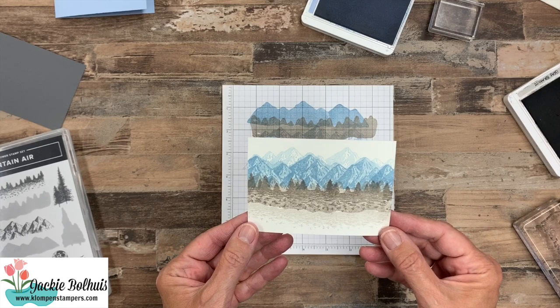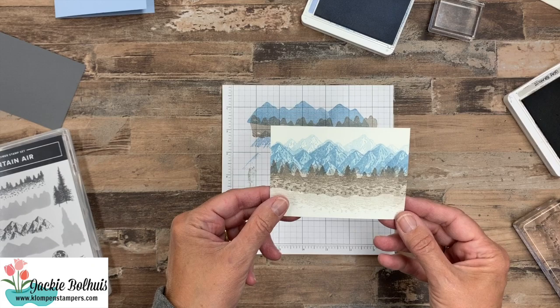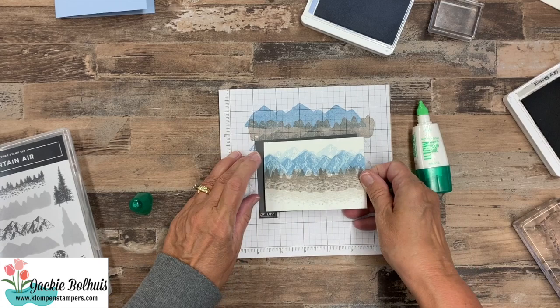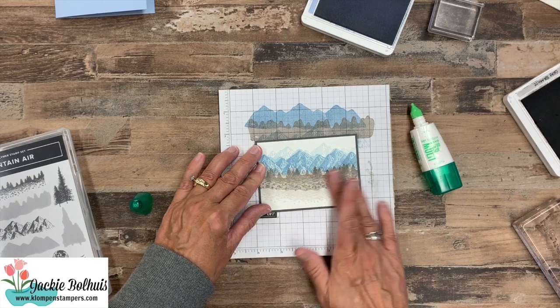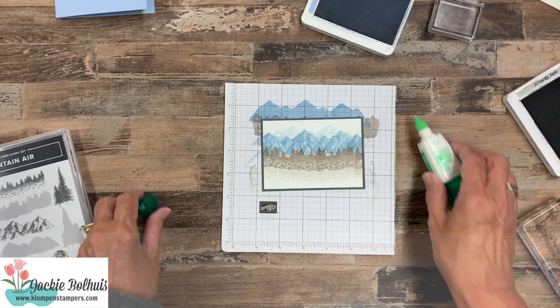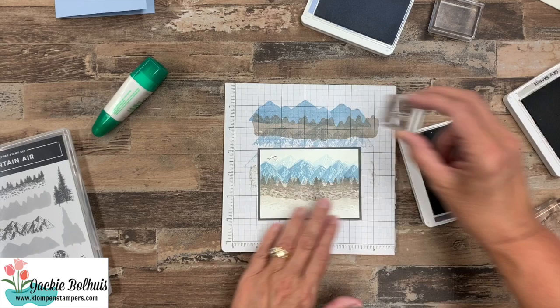I found it was just easier starting out bigger than needed when playing with these mountain stamps. So let's go ahead and adhere this to a piece of basic gray — cut just an eighth of an inch larger. Over on the website I'll have pictures of this card along with two other ones I'm going to share in just a second, along with the measurements and card recipes for all of them. Now let's grab our basic gray and put a couple of these little birds up here, flying over our mountains.